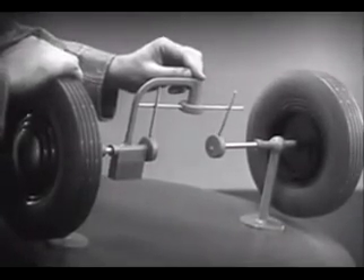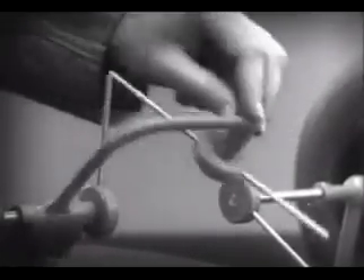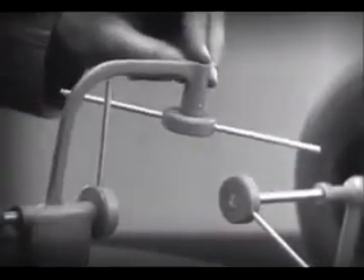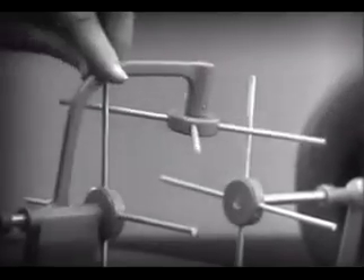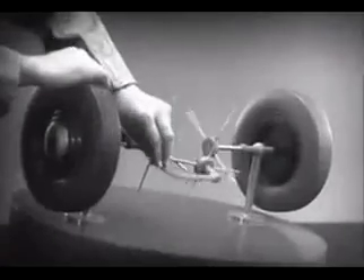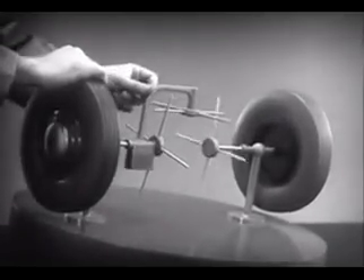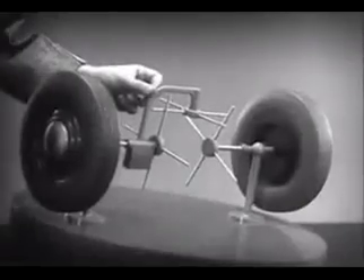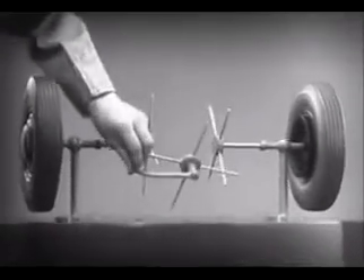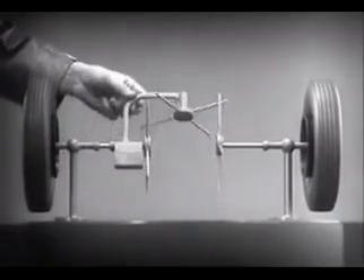But, if turned too far, the bar will swing around until it won't drive the spokes that turn either wheel. We need another crossbar and more spokes to carry on the job. Now, when we stop one wheel, the crossbars will continue to push the spokes of the free wheel around. As long as both wheels are free to turn, the bars do not swing on their pivot. And, the wheels move at the same speed.